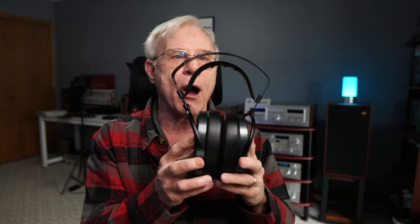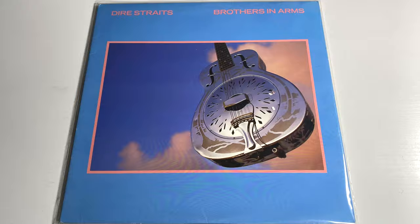For music auditions, the first album was Dire Straits' Brothers in Arms on LP. On 'So Far Away,' the drums seemed to be playing in the middle of my head. 'Money for Nothing' played so well — the imaging was just totally on point on that track.